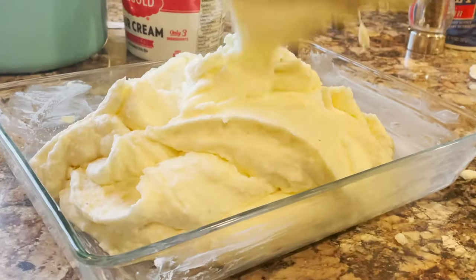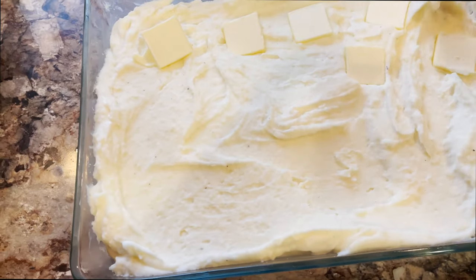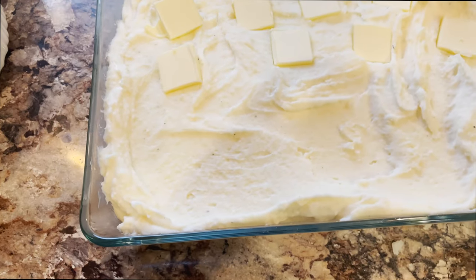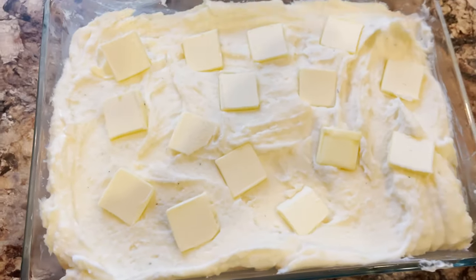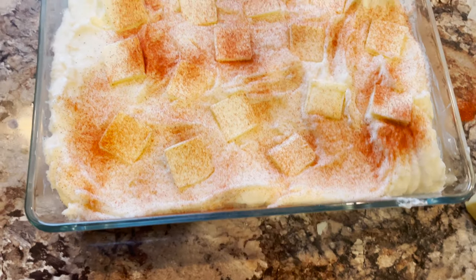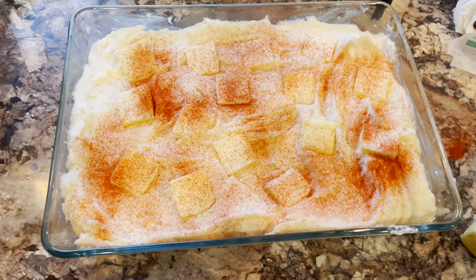Add about two more tablespoons of sour cream, some more salt, and garlic powder until it's perfect. Because there's never enough butter, slice some butter thin and layer it on top. After that, sprinkle paprika all over it, wrap it with foil, and throw it in the oven for 15 minutes at 400 degrees.